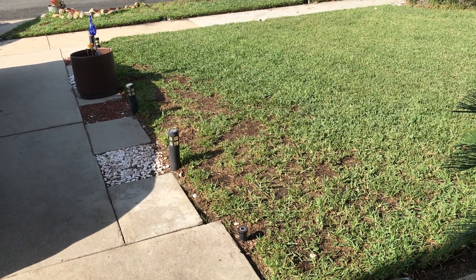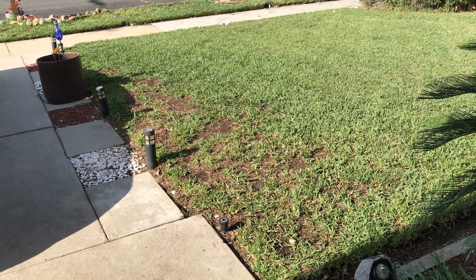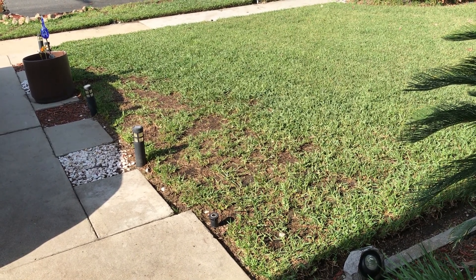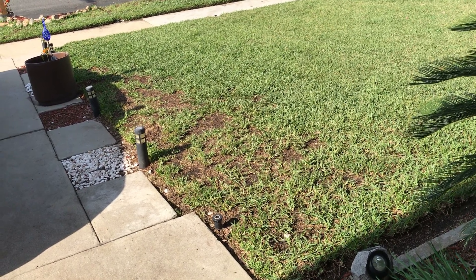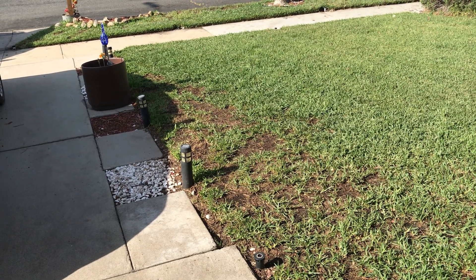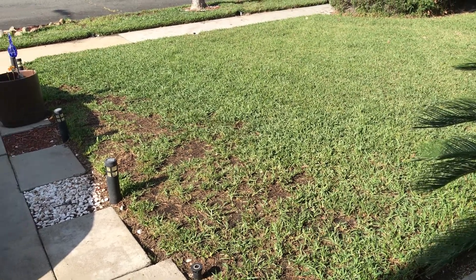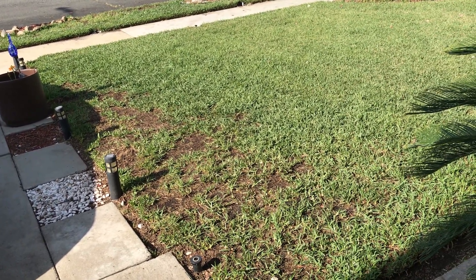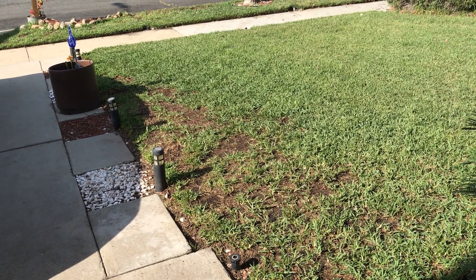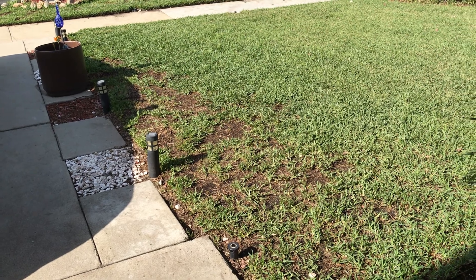That seed transfer caused that area of baldness to grow ryegrass. Now I've stopped doing that. I don't mow the back and then come to the front — I actually got a separate lawnmower for the back and the front. That way I don't take any type of grass from the back into the front. It's just bad for me, so I leave the back lawnmower for the back and the front lawnmower for the front.